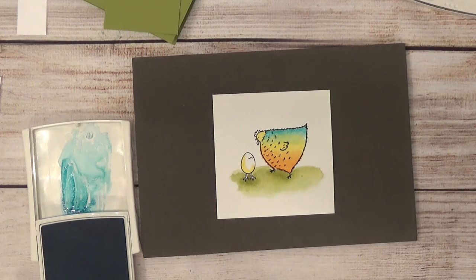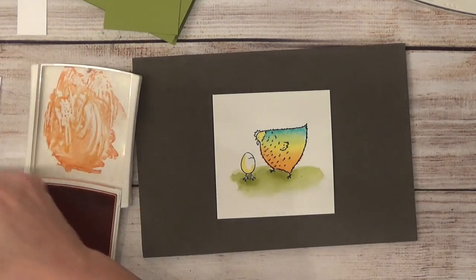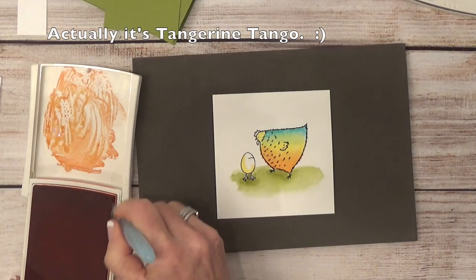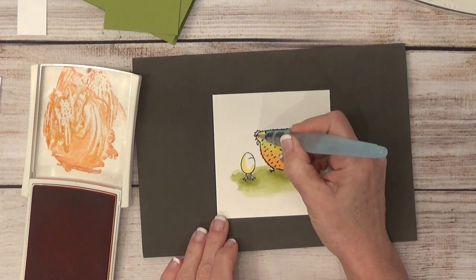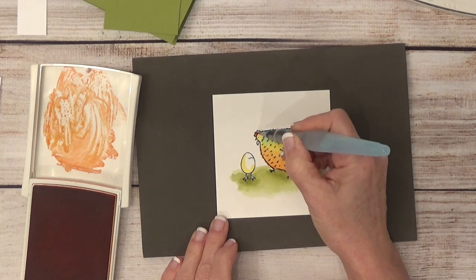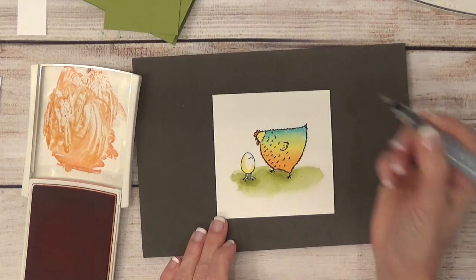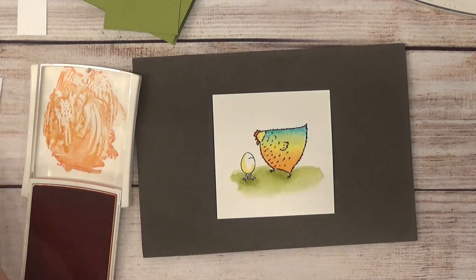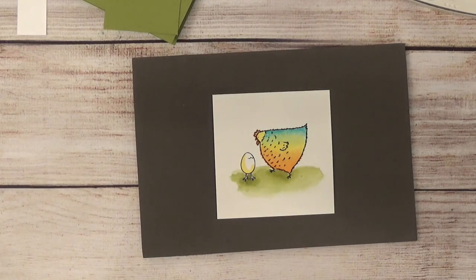Mama Hen is done, grass is done, baby's done. The only thing left is to use some Tempting Turquoise — I'm going straight into my pad because I want this color to be really dark — to color in her comb and that little thing that hangs down, and her beak. So that is all colored. Now I'm going to set this aside for a moment to let it dry while I do some other things.